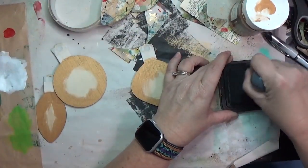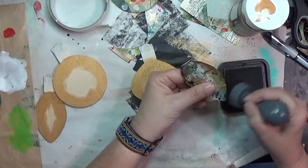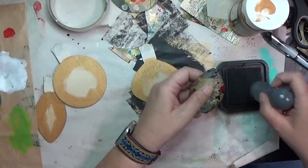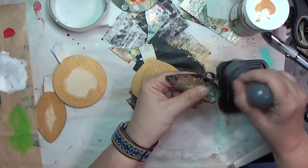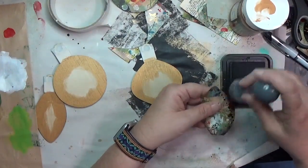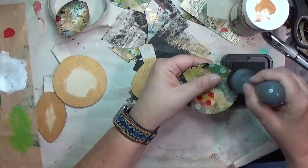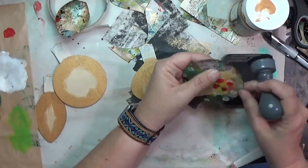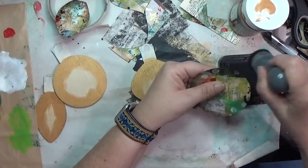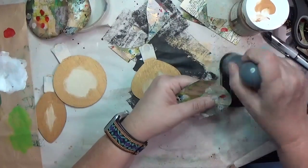While that continues to dry I pulled out my ink blender and walnut ink stain and I'm inking the edges. In future ones I also use my black soot, depending on the ornament. I'm going to ink the edges of all of these, and I try to remember to ink that little thing at the top too - on some of them I somehow kept missing that.